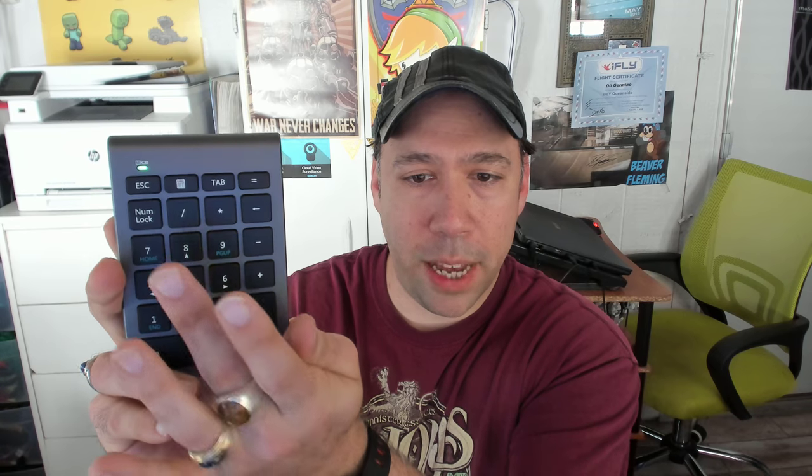It looks exactly like a standard numeric keypad. If you turn the numlock off, you can see the blue functions of these buttons work — page up, page down is 9 and 3, end is 1. That's what happens with these buttons when numlock is off. The calculator button will open the calculator on your Windows PC and you can use the tab button to plug in calculations.